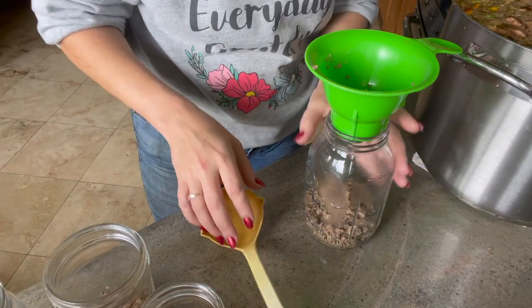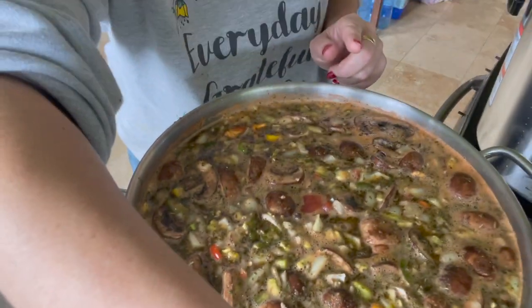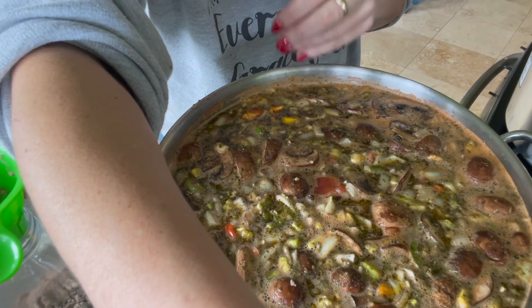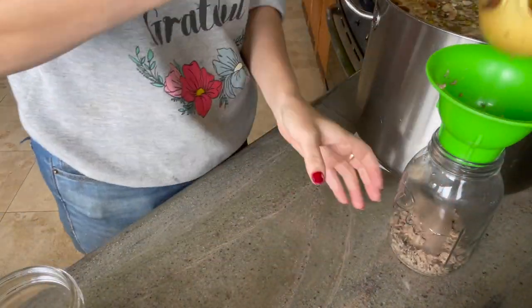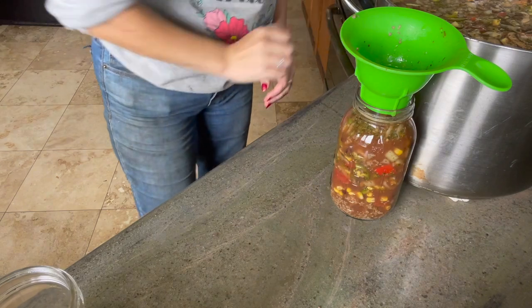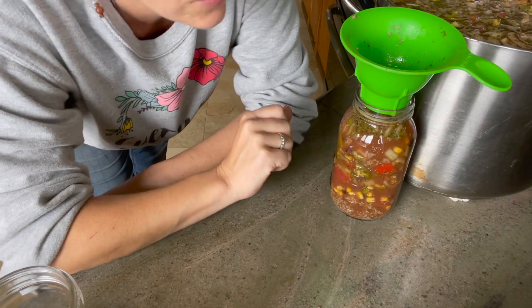We have both canners going. I got a new canner — I'm so excited, I tried it out for the first time yesterday. Now I have two smaller canners so I can put quarts in one and pints in the other. I'm going to go ahead and ladle the broth into our jars. One thing that'll be a little tricky is making sure I get a good mix of all the veggies — the mushrooms are at the top, and the corn and tomatoes are at the bottom — so I'll do my best to distribute them to each jar. I'm looking for one inch headspace.